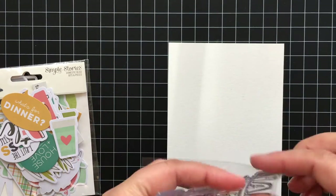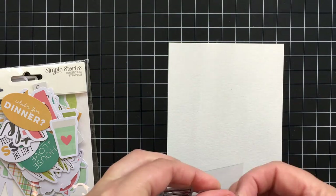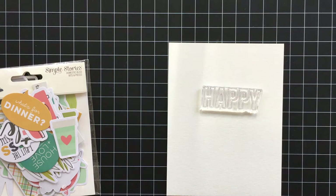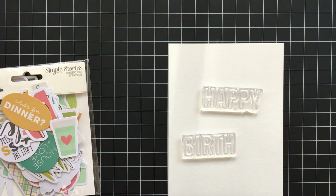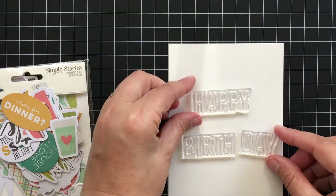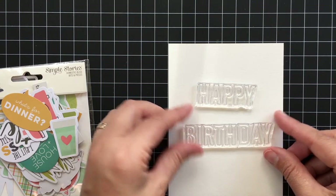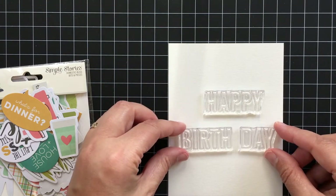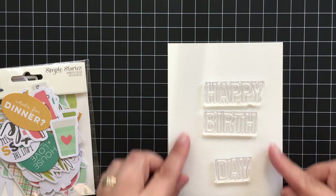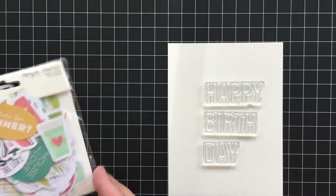Next I wanted to share how I plan my cards. I do this trick a lot — I take an uninked stamp with no ink on it and just put the stamps on a piece of paper trimmed to card size. The watercolor paper I'm working on is trimmed to four and a quarter inches by five and a half inches, which is the standard card-front size. Then you can just play around with positioning without having to stamp anything yet.